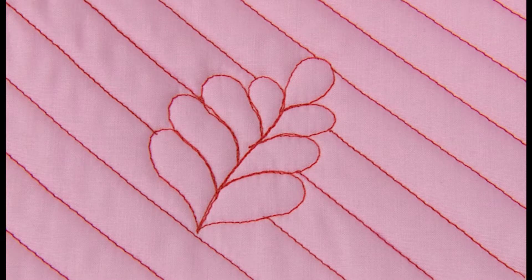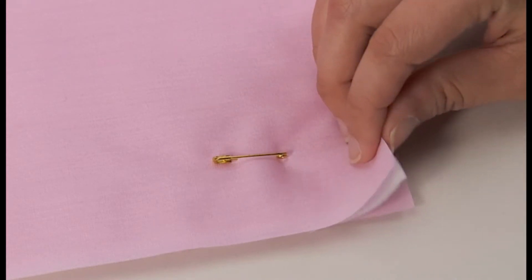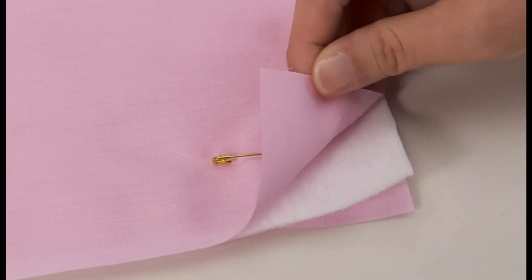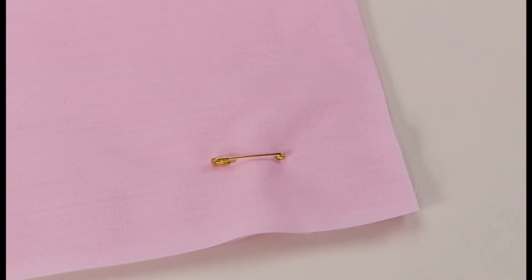Quilting is the process of sewing the top layer of fabric with quilting cotton in between and a bottom layer of fabric underneath. Put the top layer of fabric with patchwork and or applique, quilting cotton, and bottom fabric together by using pins or basting stitches.